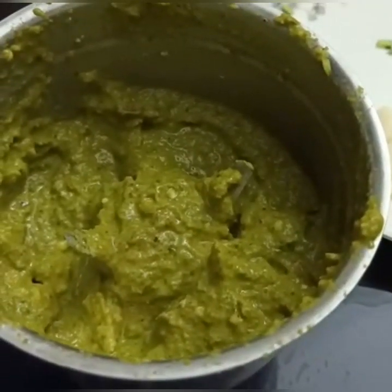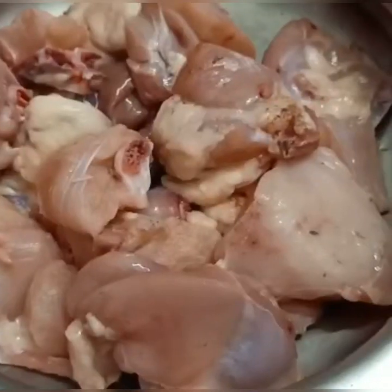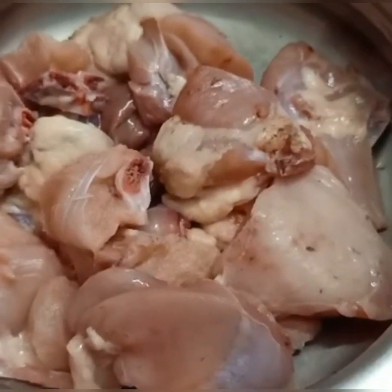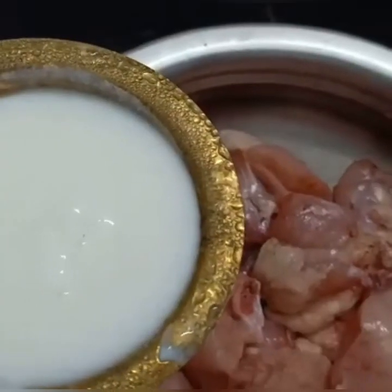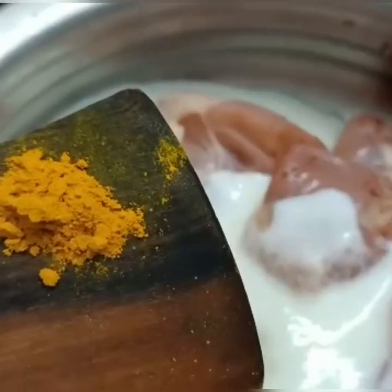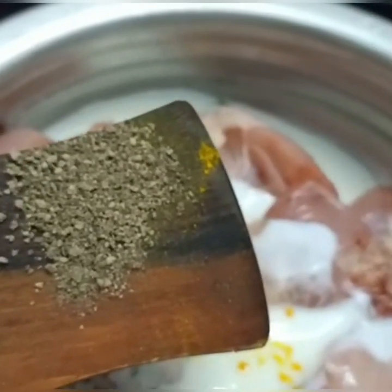The green masala is ready. Add the other ingredients to the chicken — add turmeric powder and pepper powder. Mix it up for 30 minutes.